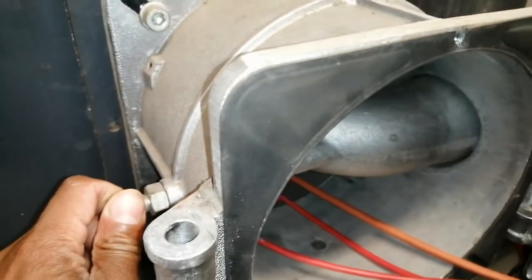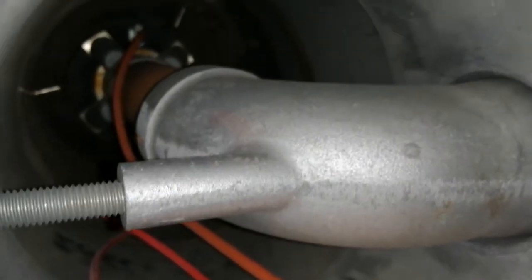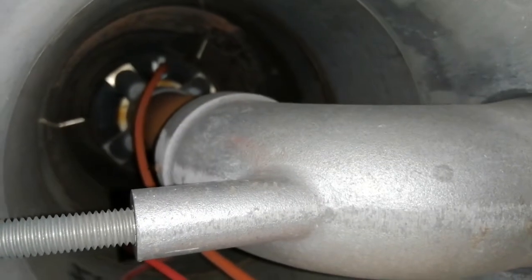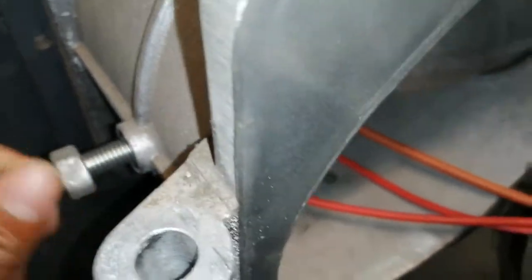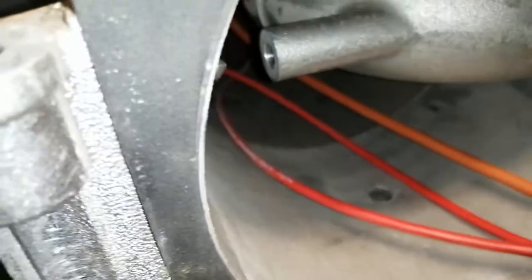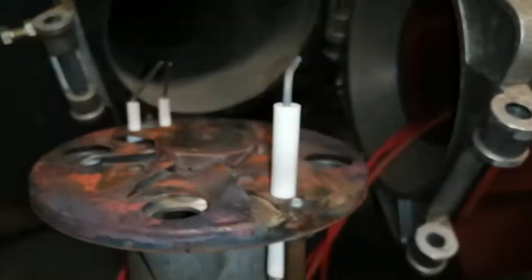And we need to unscrew here as well. Here's the connection — I need to take it out in order to get the burner out. Then you pull this. And here we have our probes.